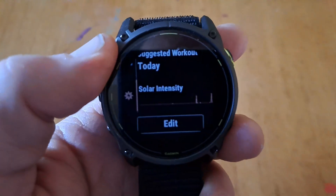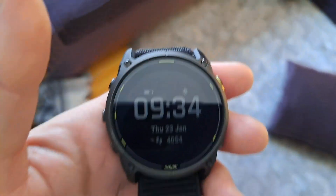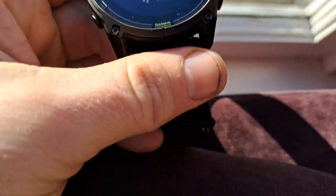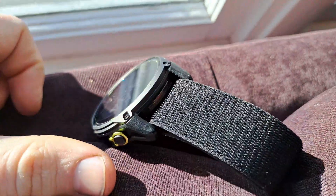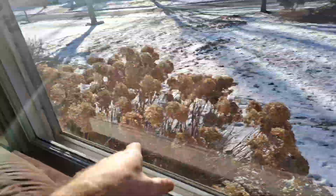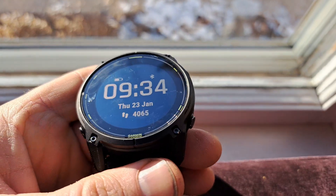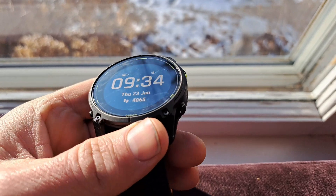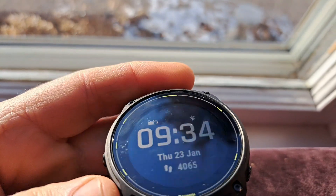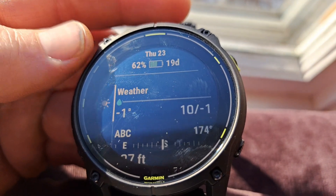I'm going to test this out right now here in my home because it is sunny outside. I'll set my watch here like this to collect the sunlight. There are double pane windows here, so that's a factor, but the principle is that if you're doing an activity outside with your watch exposed to sunlight — I'm at 62 percent, we'll see.